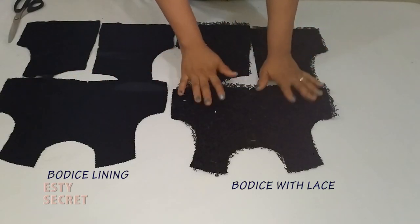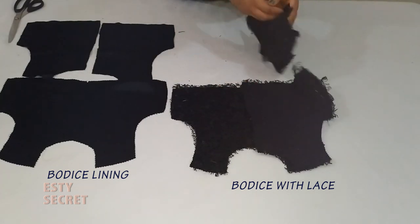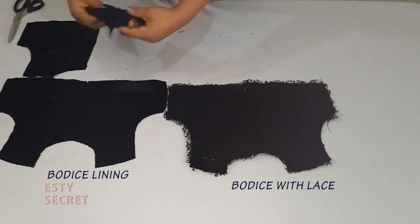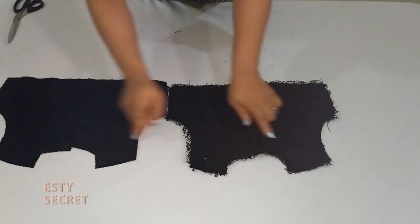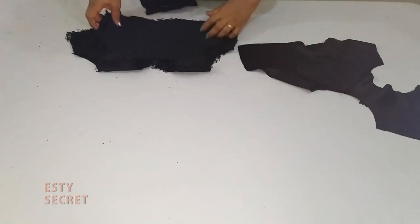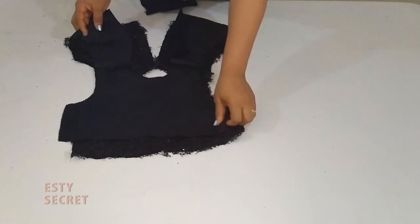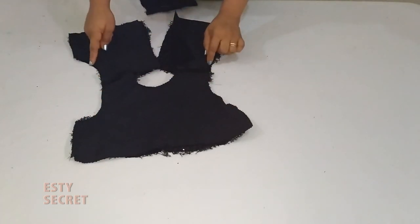Here I have my bodice pieces and I'm placing them right sides facing each other — that is the back and the front placed right sides facing each other. I'm going to sew along the shoulder seam. I've sewn the shoulder and pressed open the shoulder seam, then placed them right sides facing each other to sew the armhole and the neckline.